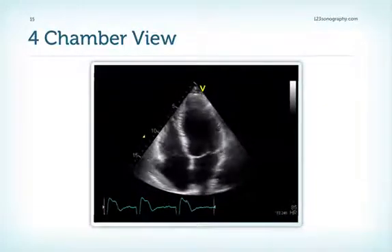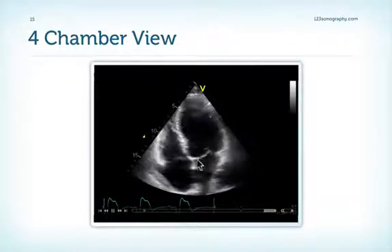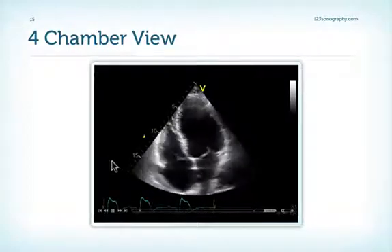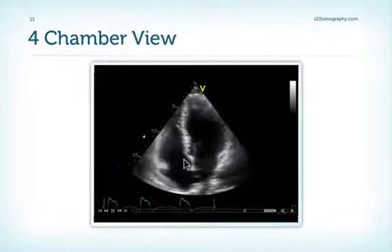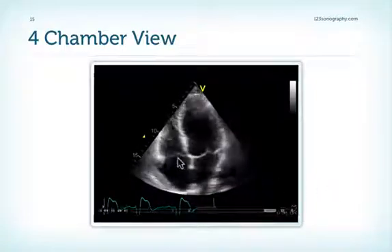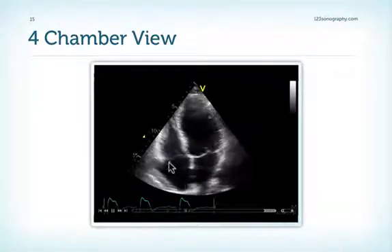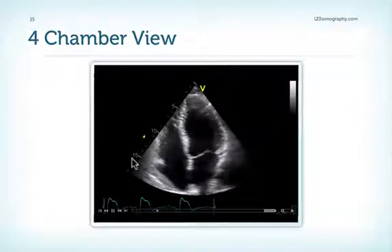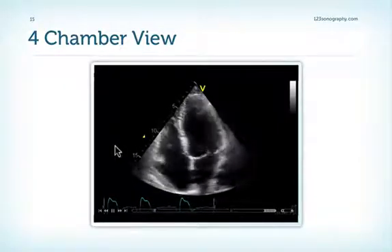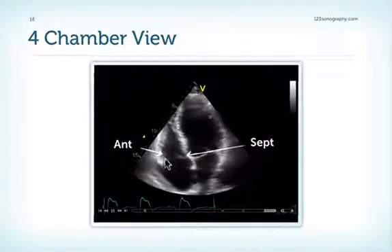The four-chamber view again, with the tricuspid valve visible. Which leaflet is this and which leaflet is this? The leaflet attached to the septum must be the septal leaflet. The other one here is the anterior leaflet — unless you tilt the transducer far down until you see the coronary sinus, in which case you would have the posterior leaflet. So: septal leaflet and anterior leaflet.